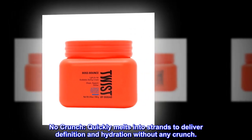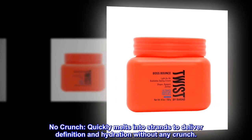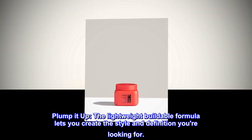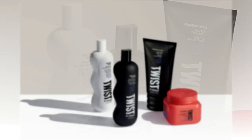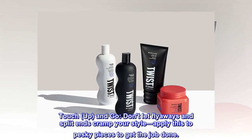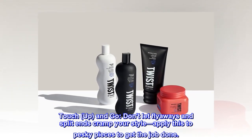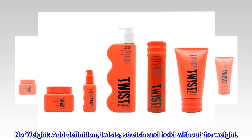No crunch — quickly melts into strands to deliver definition and hydration without any crunch. Plump it up: the lightweight buildable formula lets you create the style and definition you're looking for. Touch up and go — don't let flyaways and split ends cramp your style. Apply this to pesky pieces to get the job done. Add definition: twists, stretch, and hold without the weight.